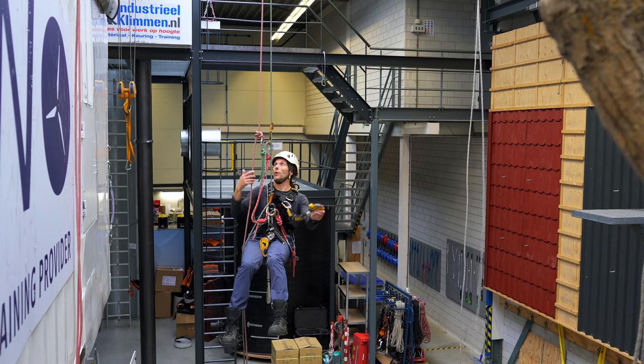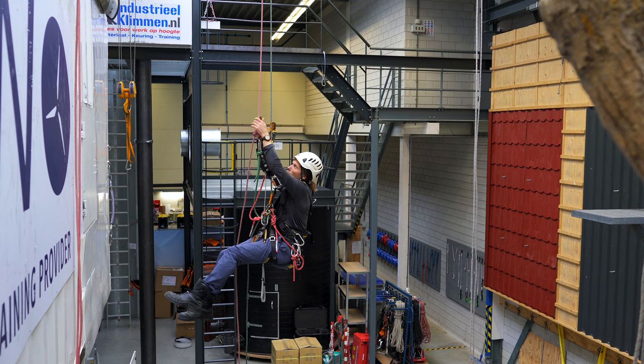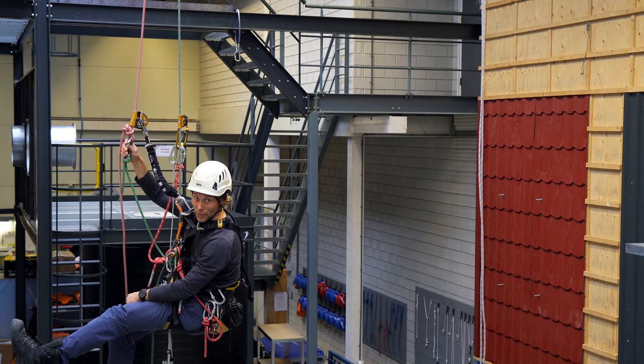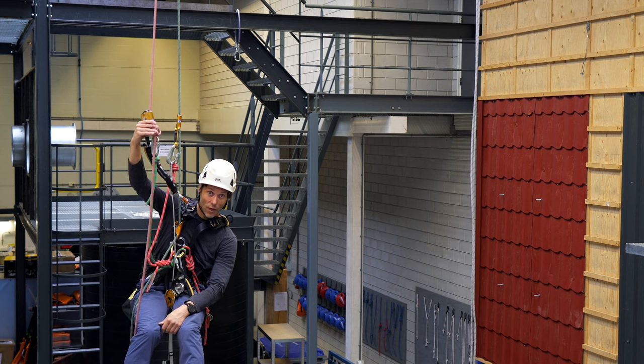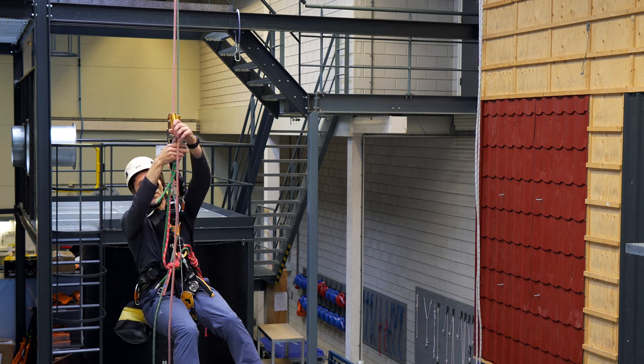I take out my backup and put my backup above — and this is important — above the knot I just made. If I had made this knot even higher then I might not actually reach it. Now, why do we want it like this? I'm going to take out this one and demonstrate.